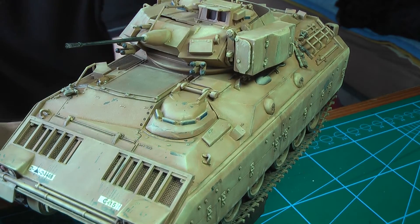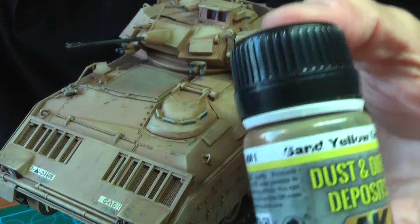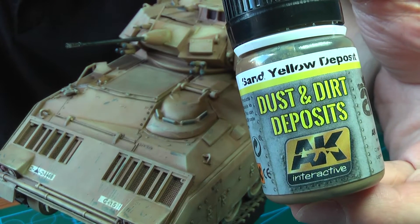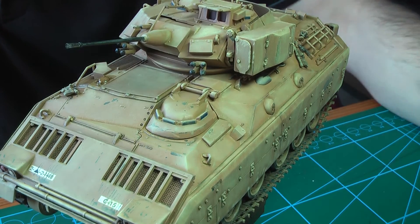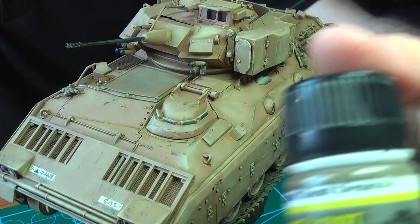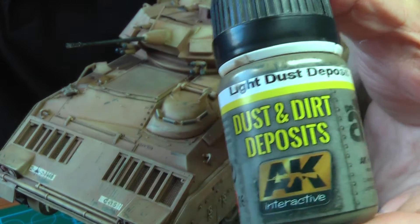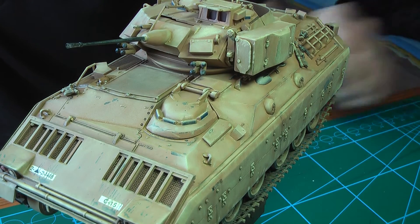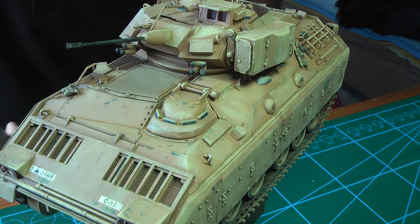I've used some new products I've never used before. That's AK yellow sand deposit and light dust deposit. This is a very nice product — works excellent, at least it met my expectations.